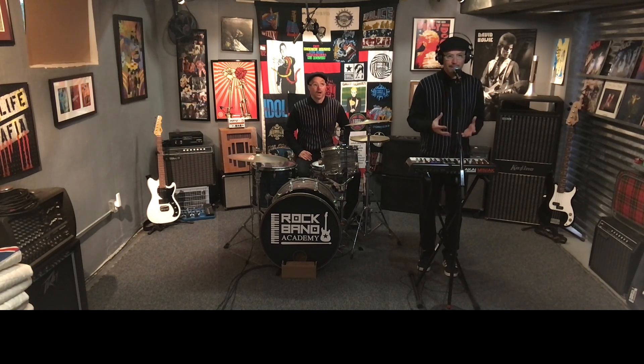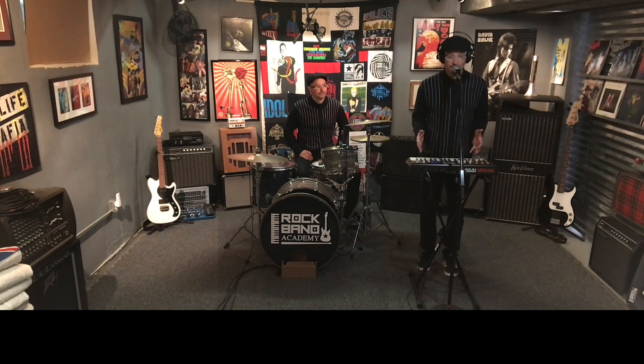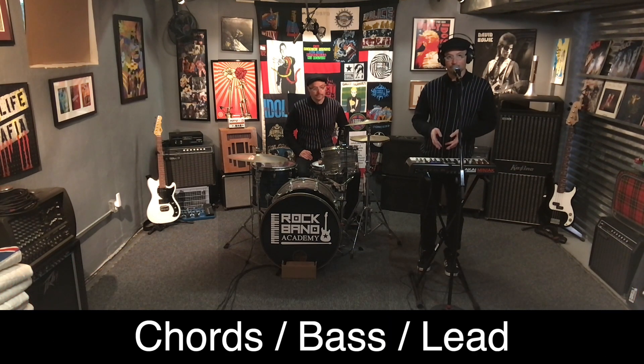Maybe you took piano lessons as a kid and you want to join a band, so you get yourself a keyboard. What I'm going to be using here is just a small little synthesizer, but there are all types of keyboards and electric pianos out there. You could join the band and blend in. I'm not saying that you need to replace someone, but this is just a demonstration on three different roles: playing chords, playing bass, and playing lead.